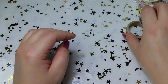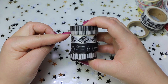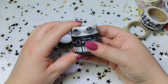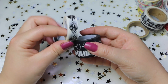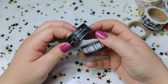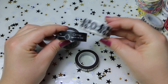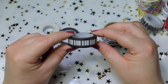Poi proseguiamo e abbiamo questi. Questo con i tasti del pianoforte, che è bello, molto bello. Poi abbiamo questo con i ventagli, quindi molto giapponese. Carino. Questo anche con altre chiavi su sfondo nero, mentre appunto questo su sfondo bianco. E poi abbiamo quello con il motivo della pellicola.